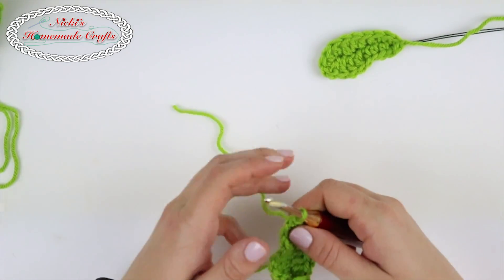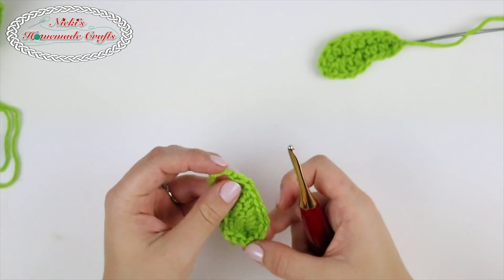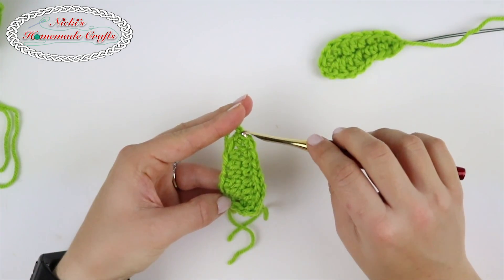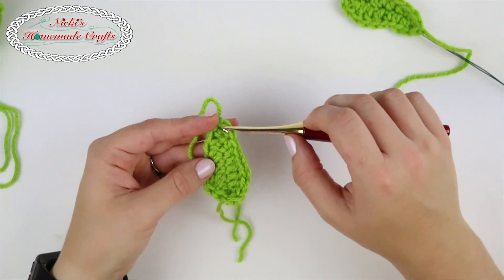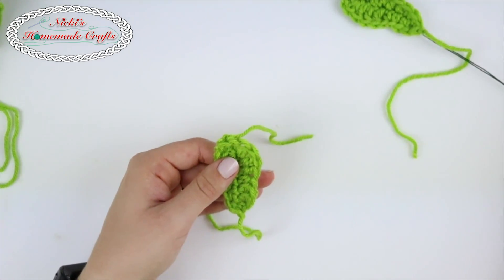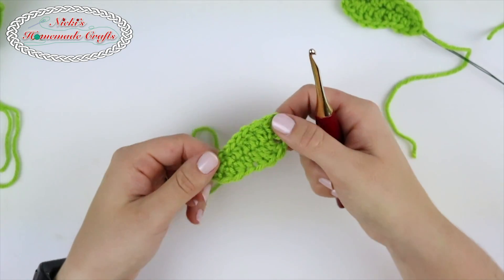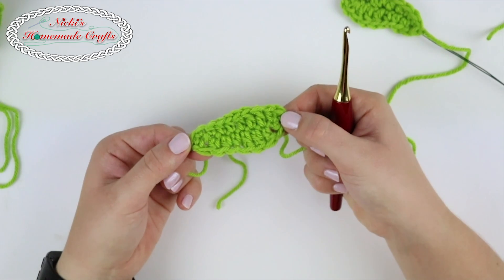Then slip stitch to the very first stitch so it's rounded up, then cut and weave in that end. Attach the wire from the pointy side and go backwards. You can turn it around — it doesn't really matter which direction. Just attach the wire and make as many leaves as you like.